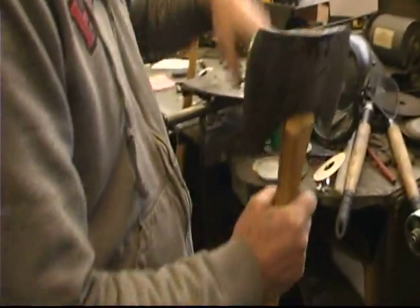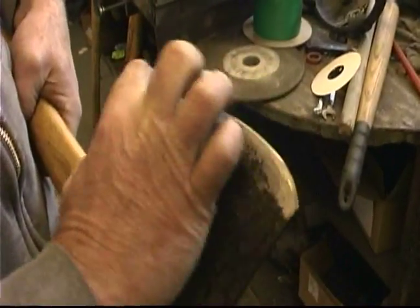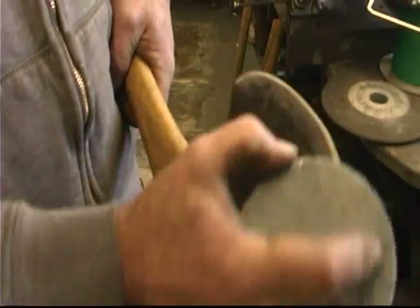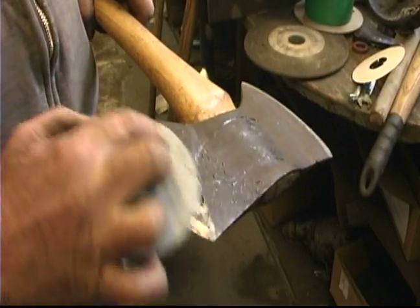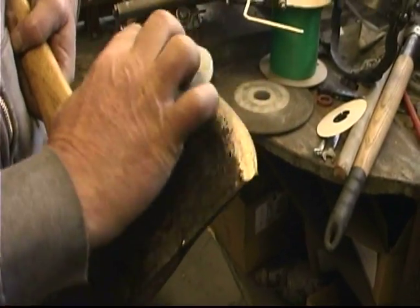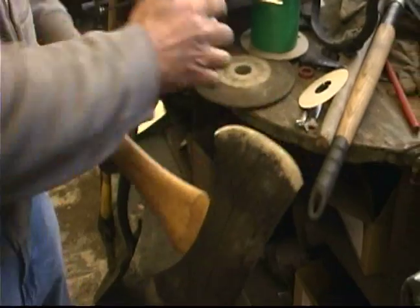Slow that thing down, then get the little whetstone out. Just go back and forth on there. These whetstones are pretty useful tools — sharpen lots of little knives and axes and lots of household items. And that's looking good.